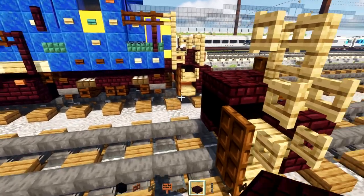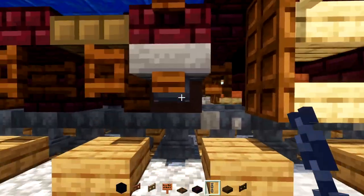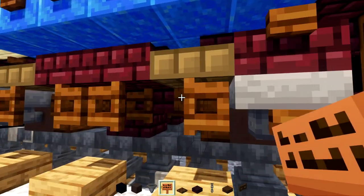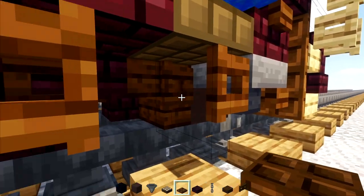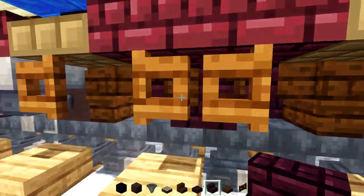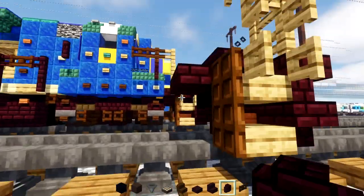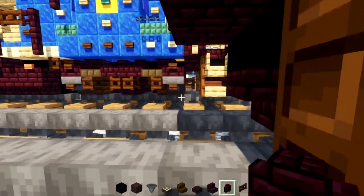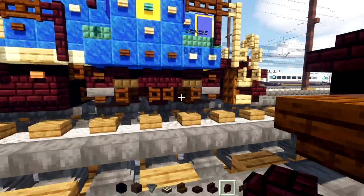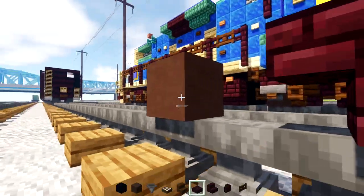Add a nether brick slab two blocks wide. Then take out materials: gray terracotta, hopper, daylight detector, dark oak stairs, nether brick stairs, and nether brick wall. After the slab, add gray terracotta, dark oak stairs, then nether brick stairs back to back upside down. Skip a block, then gray terracotta and dark oak stairs again.